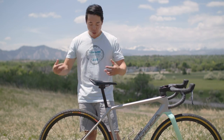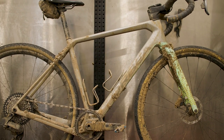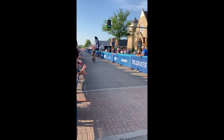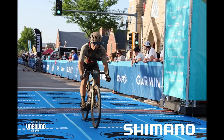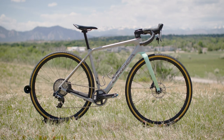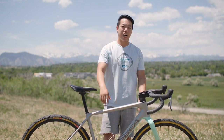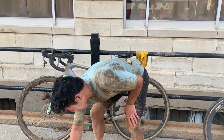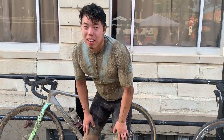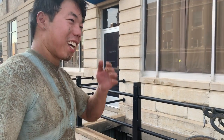Ultimately the Orbea Terra was super solid — it helped me ride 200 miles. Maybe it could help you ride 200 miles too. If you're interested in Orbeas, we've got tons of them at theproscloset.com, so make sure you check it out. As always, don't forget to like and subscribe, and I'll see you next time. Hey Bruce, you just finished Unbound Gravel — what are you gonna do now? Go to Disneyland? I'm gonna lay down first.